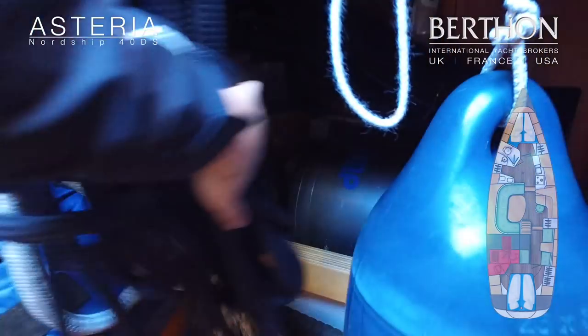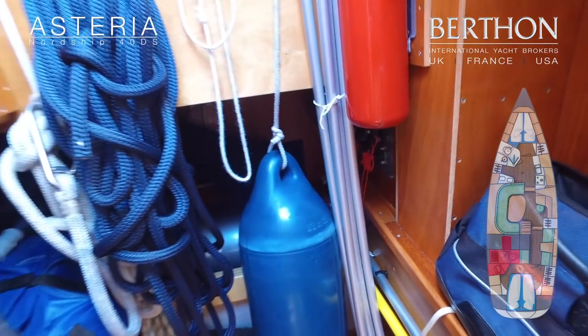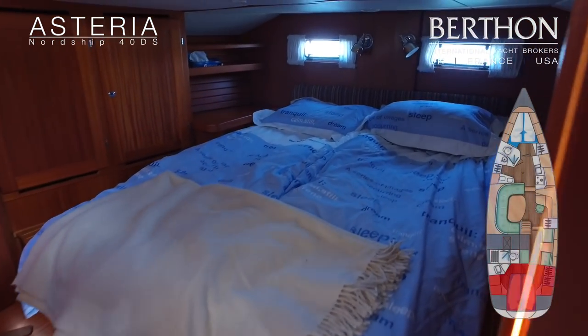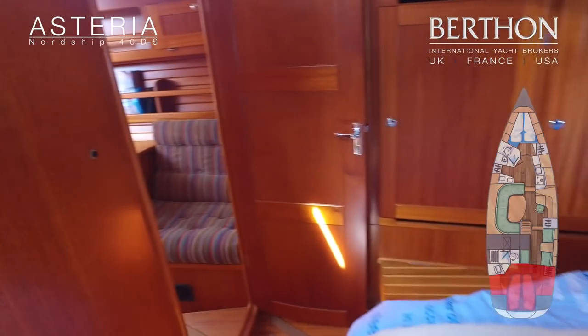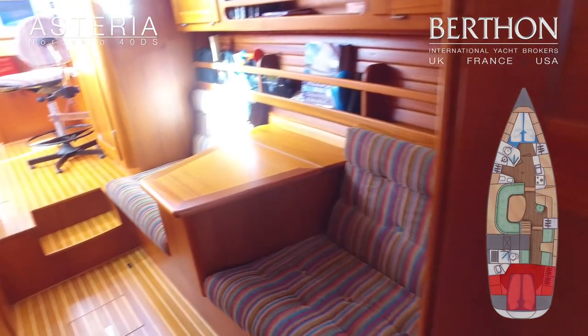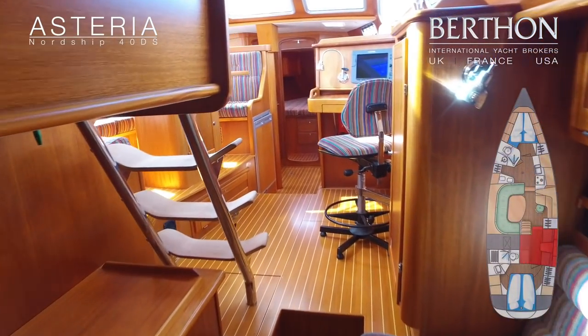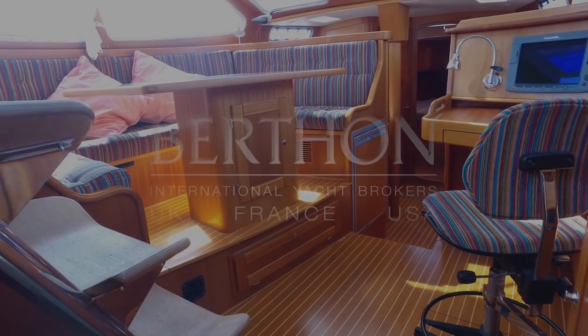Just peeping through, you can also see the calorifier, which is easily accessed, and the battery isolators. One key feature of the Nordship 40DS is that she certainly isn't short of storage. Moving forward again through the snug area and back to the saloon — the yacht is currently on her berth on the south coast and available for viewing seven days, so please call for further details or to arrange a viewing.